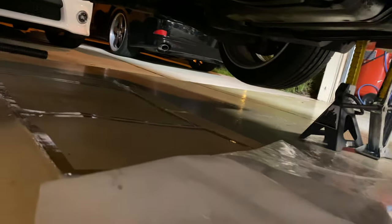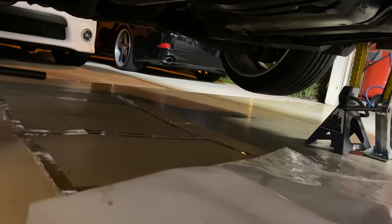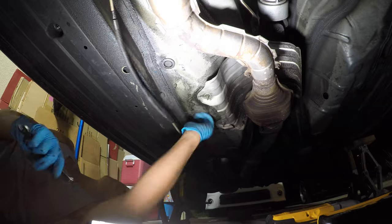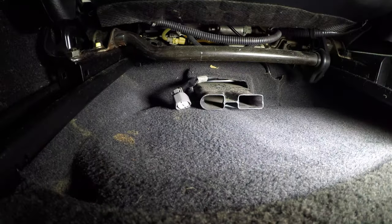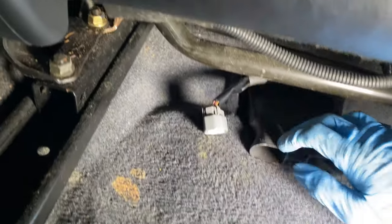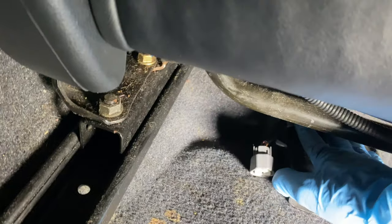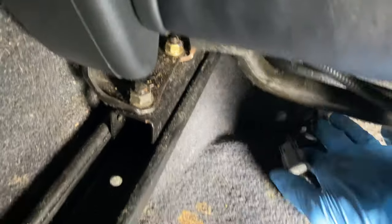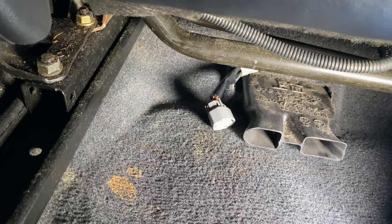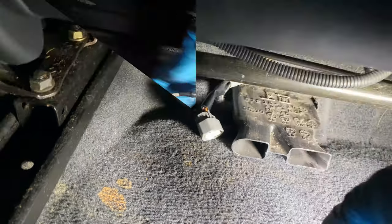Now I've got to unplug the O2 sensor. It's the one in the floor, and then I'll unbolt the one back there all the way by the differential, and then I'll take this section of the exhaust down. The easiest way to unplug it is to move your seat all the way forward, reach in right where this vent is, and the O2 sensor plug is right there. I already unplugged it and pushed the harness through down here, so I'm just going back underside to grab it.